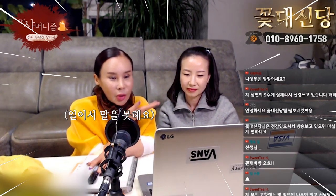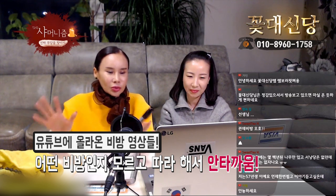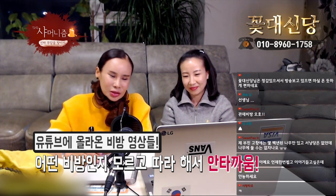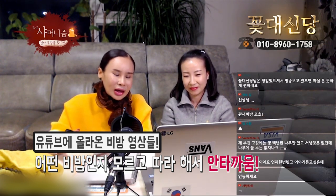비방이라는 게 사실 지금 유튜브 상에... 오늘 초빙한 문화재 선생님이 처음 방송이 아니신데도 많이 얼어갖고 말을 못 하고 있어요. 관제 비방 같은 걸 유튜브에서 너무 많이 알려줘서 알지도 못하고 막 하시는 분들이 있는데 참 안타까워요. 역효과가 나서 집안이 쑥대밭이 되는 사람이 있어요. 관제 비방은 의뢰가 있는 방식이 있는데 그걸 제가 여기서 다 말은 못해요.